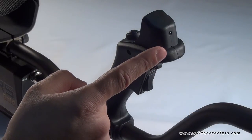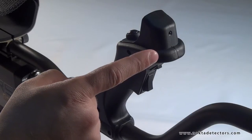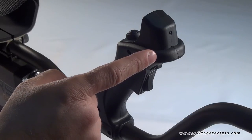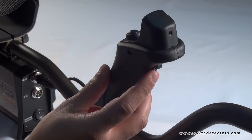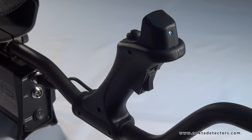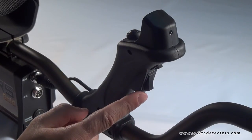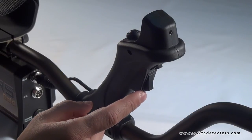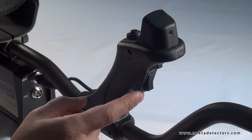LED flashlight. It is used for illumination at night or in dark places. LED flashlight power switch. Pinpoint switch. It is used to find the exact location of the target.